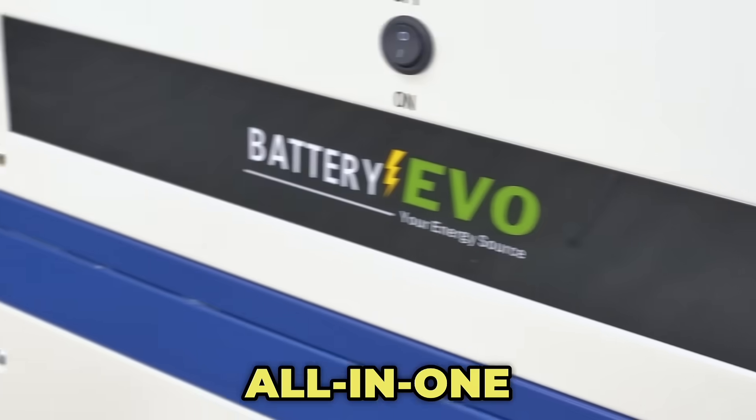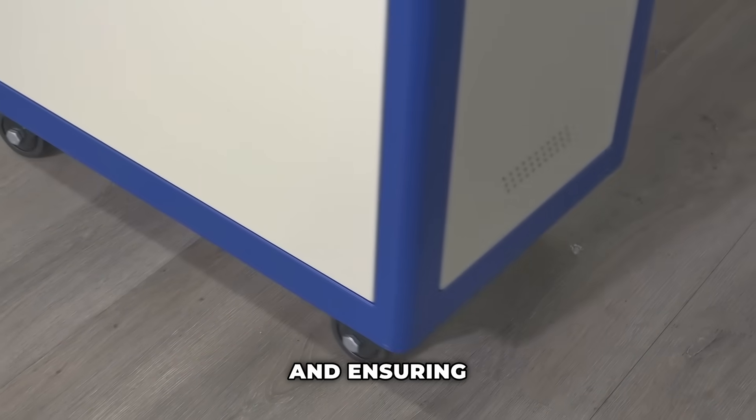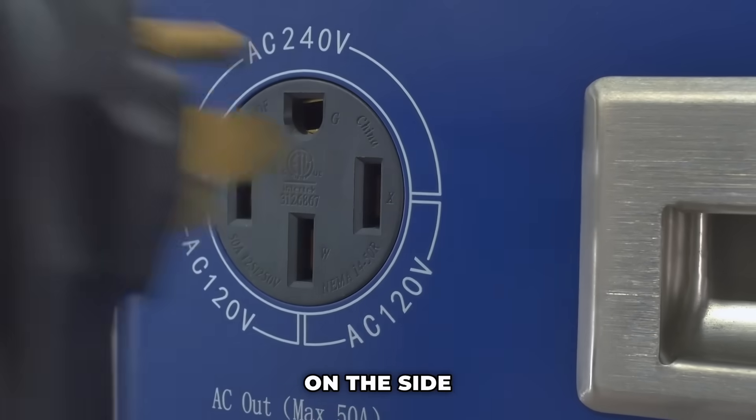The Atlantic, like all our all-in-one systems, is mounted on wheels, eliminating the need for permits and ensuring easy mobility.